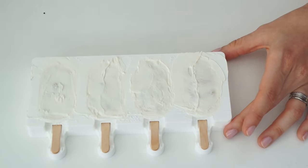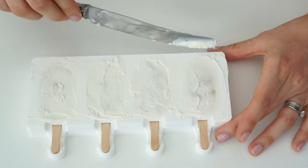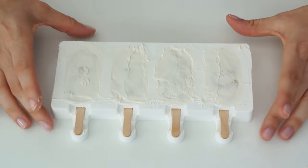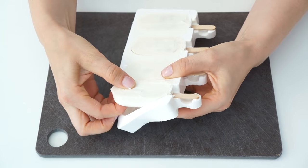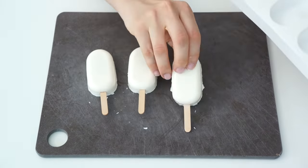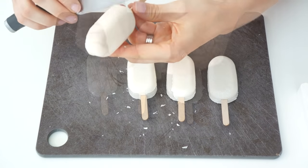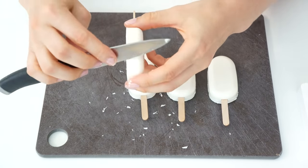Because the cake underneath was chilled, the candy melts will start setting by themselves, but I'm going to pop them in the fridge for a few minutes just to make sure everything is completely set and ready to take out of the mould. I'm then going to pop these out of the mould and run a sharp knife around the edge to clean off any excess.